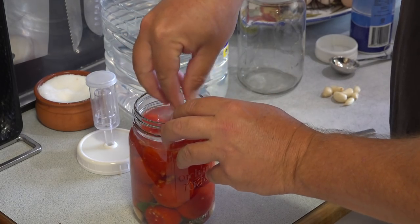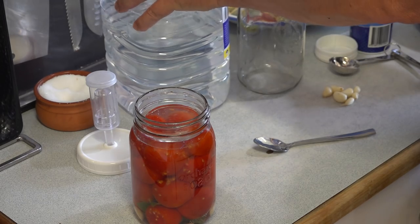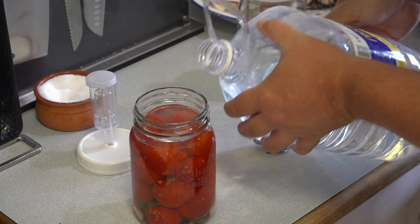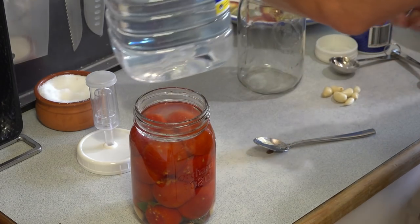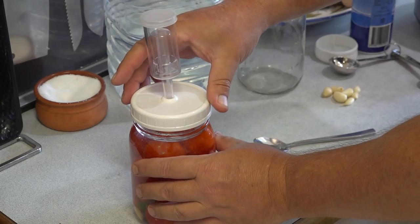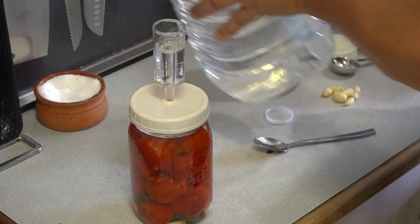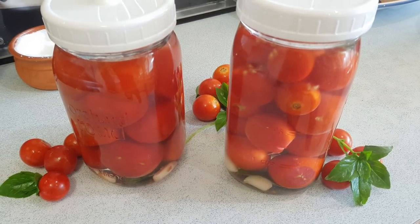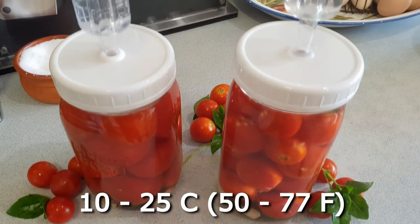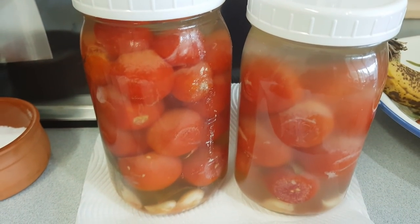I like to weigh the tomatoes down to keep them under the liquid, as this reduces the chance of mould developing or the mix going rancid. There are various types of weights or inserts you can get to help keep your fermenting food submerged. Place the lid on along with some water in the airlock, then sit it on the kitchen bench where the temperature remains constant between about 10 to 25 degrees Celsius. After a few days your tomatoes should be bubbling away going through the fermenting process. In about two to four weeks they should be ready.